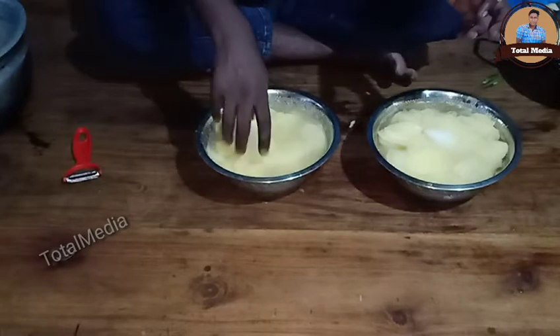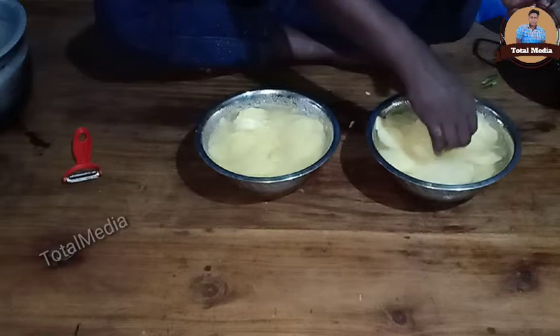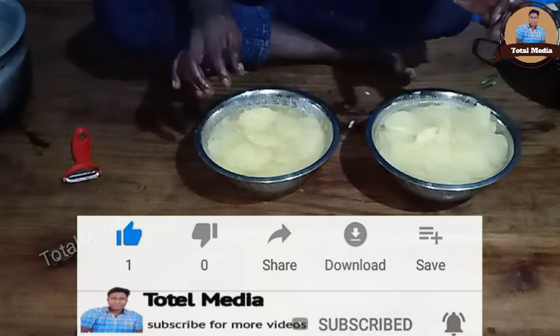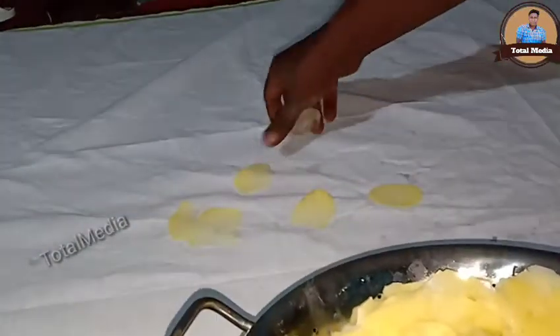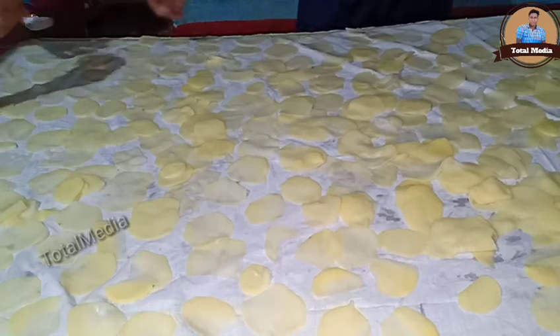We'll put them in a bowl. Now, for a long time to the drum, we'll put them slowly in a bowl. Then we'll put it in a bowl. We will cook it very well. We will dry it and cook it very well. We will fry it very well.